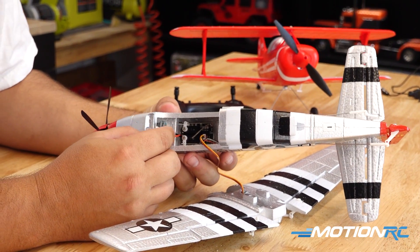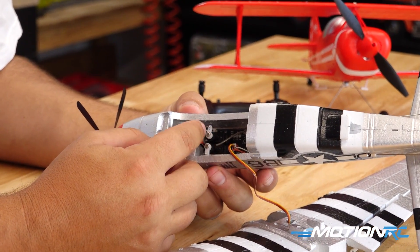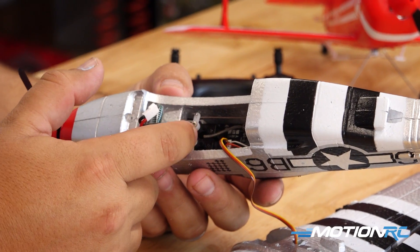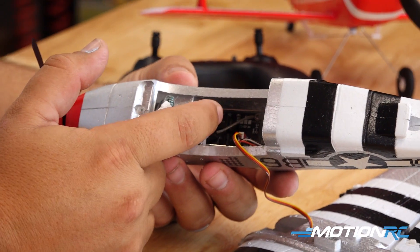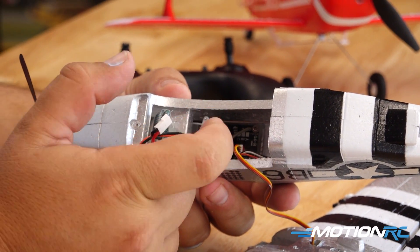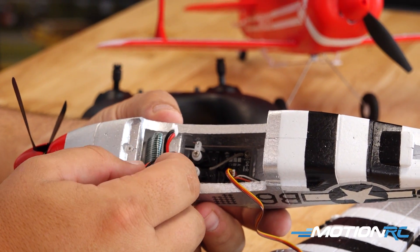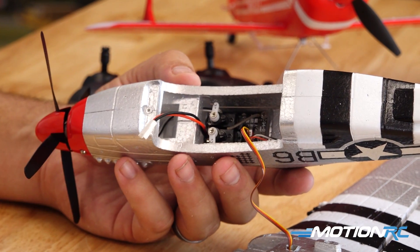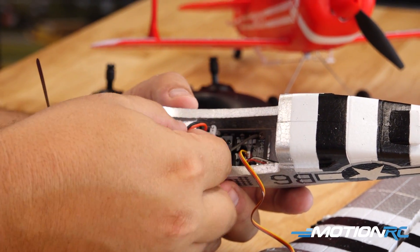While we're in here, the little servos are easy to access. If you ever need to replace the board that the two servos are mounted to, it's held in there with just two screws — so you can unscrew the board and put a new one in. Now let me get the wing back on and we'll go over the maintenance up front on the airplane and show you how easy it is to work on that as well.